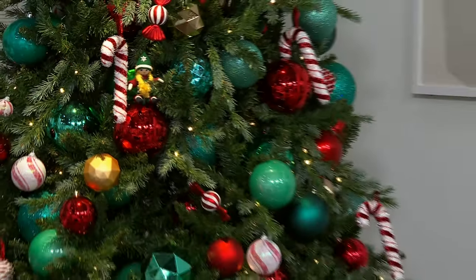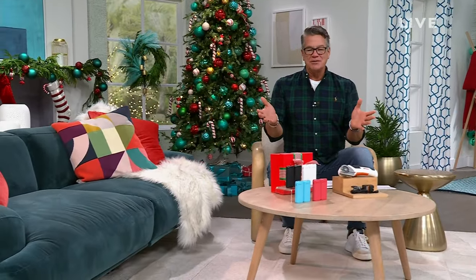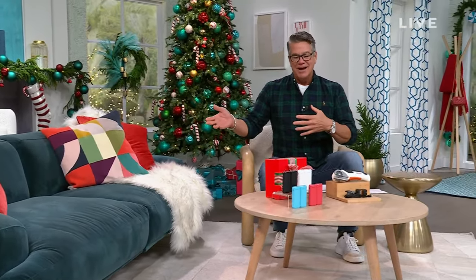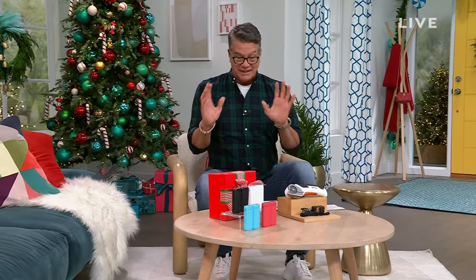Happy Holidays! Hi everybody, good morning. It's Gifts for the Guy with Guy. Remember, we call it Gifts for the Guy, but it's also Gifts for the Gals. We have all kinds of great gifts to give and great gifts to get.